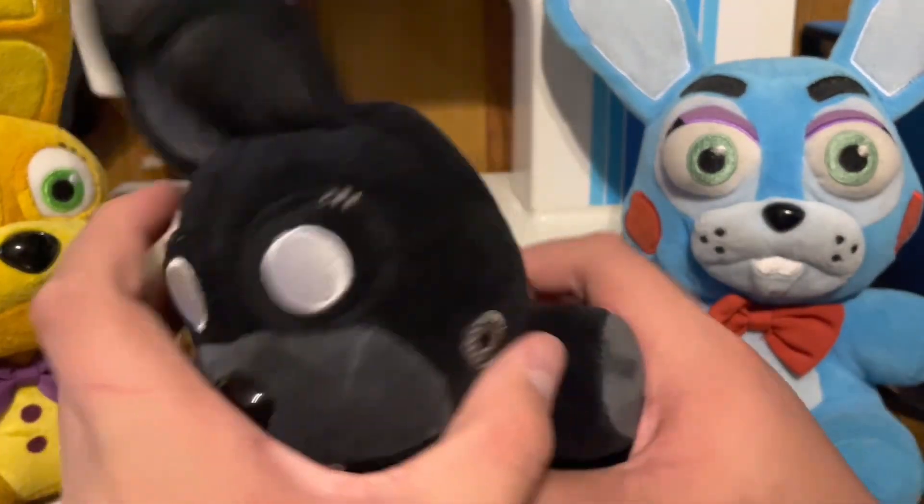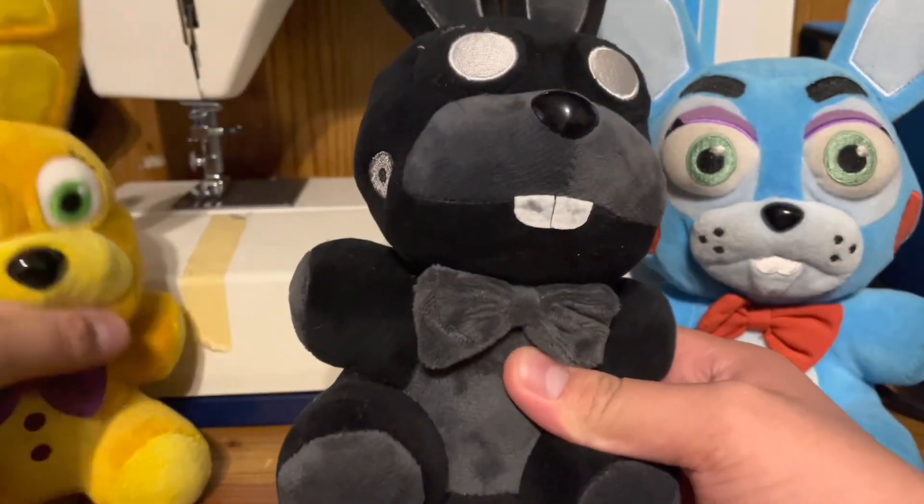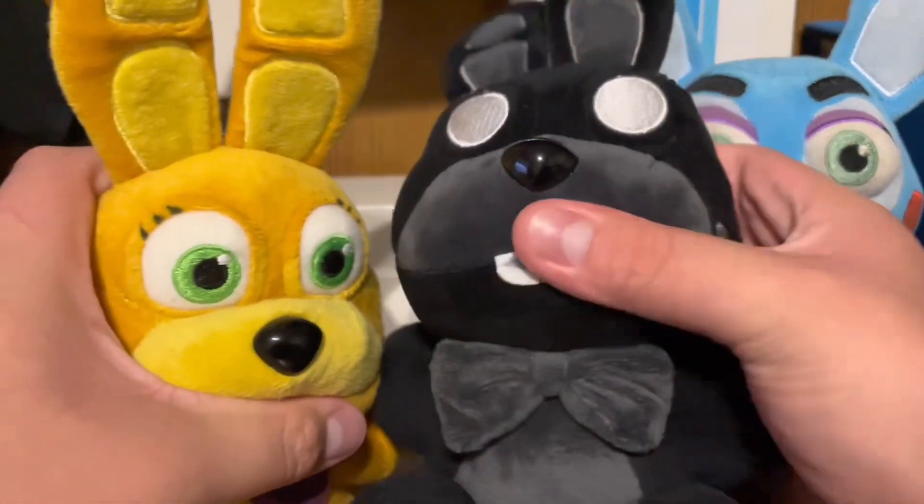It's really soft. It's kind of squishy. I wouldn't really say that though. The Spring Bonnie is more squishy. This one, I think they overstuffed it.